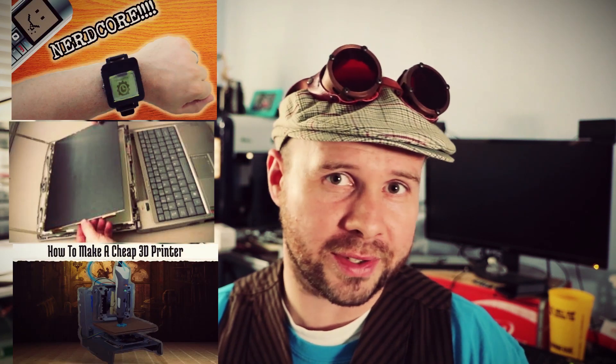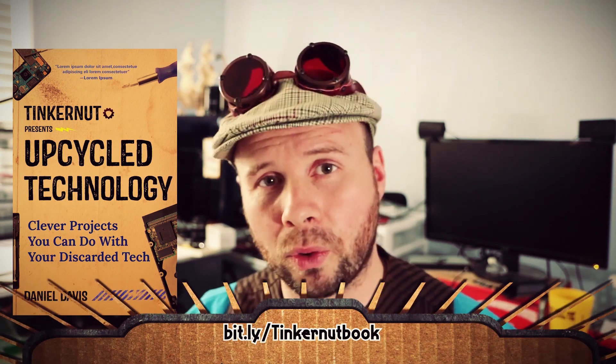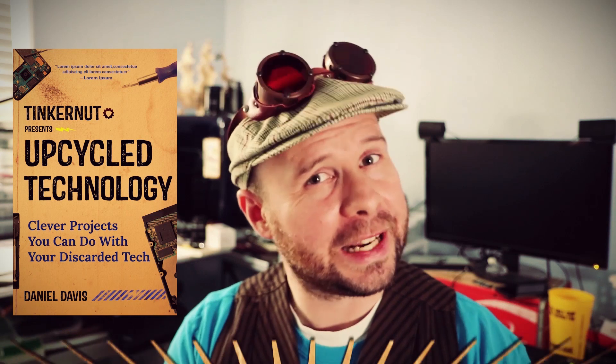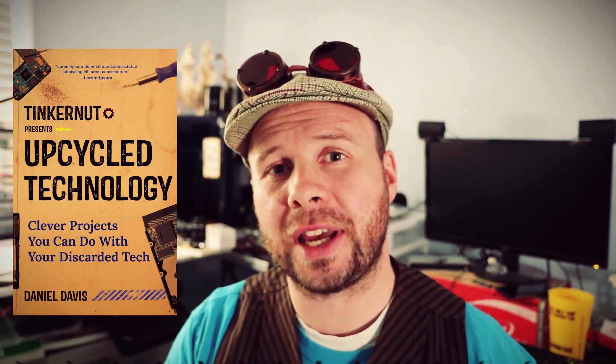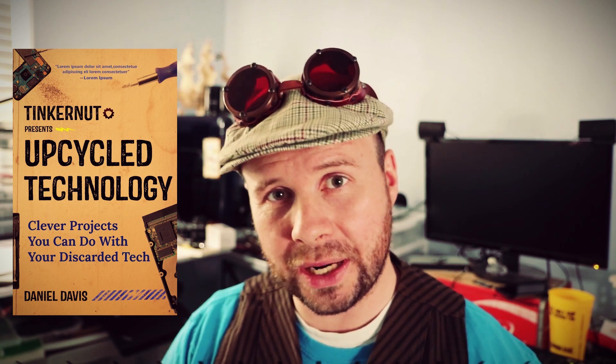Before we get started I've got some great news. Folks, I have seen the future and it's in this fascinating new medium called books, and I'm jumping on board. If you've ever wanted more details or updates on some of my most popular projects on this channel, well you can now get it in my new book. Pre-orders have started and you can find a link to order the book in the video description. It's gonna be a fantastic book for all you tinkerers out there, and if you've ever wanted to support my channel this is a great way to do it.